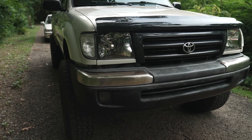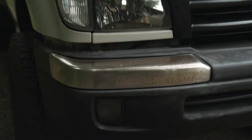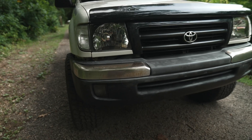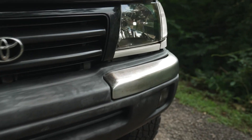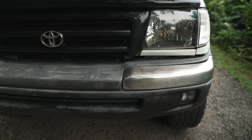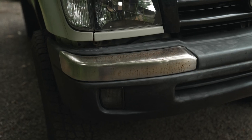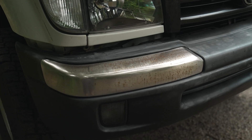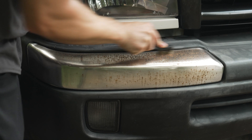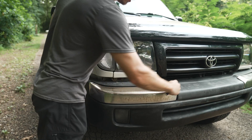Something else I want to do to clean up this front end is fix up all the rust on these — I don't know what you call them, bumper eyebrows or rusty eyelashes — but I'm constantly having to get rid of the rust on these things. It just builds up more and more, to the point where I was thinking about throwing some black vinyl wrap over them. Put it in the comments — what's the best way to keep these from getting rusty? I feel like all I've been doing lately is cleaning up rust on both cars.